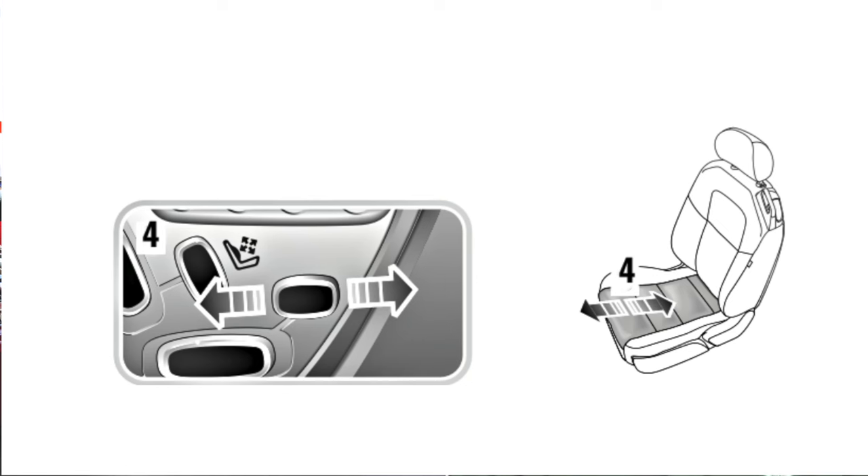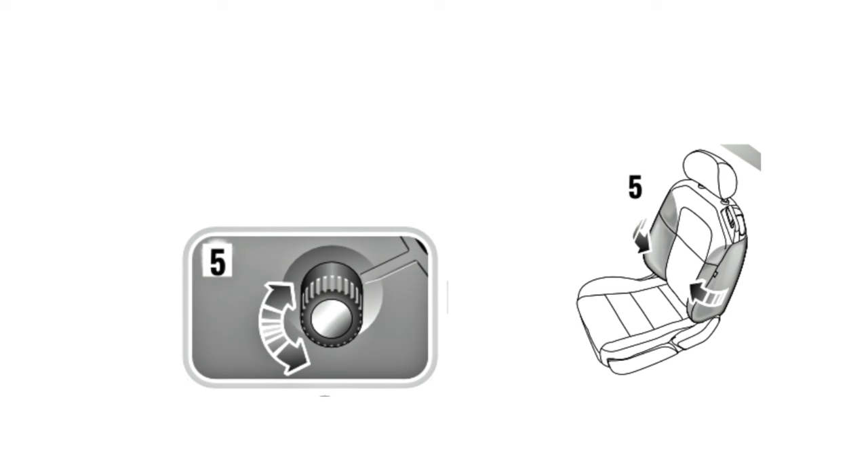The smaller horizontal button is the seat cushion length control, and it moves the front cushion of the seat to support your knees — so we'll call it button four. And the circular knob offers the side bolster support, so that tightens the hold on your body in the seat — we'll call it button five.